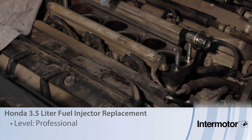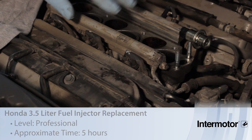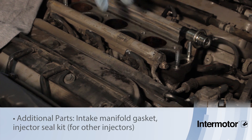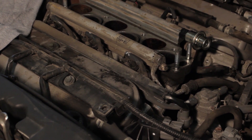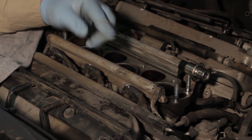Let's discuss injector replacement on this 3.5 liter Honda Odyssey. We've already gone ahead and removed the upper intake manifold — that involved a couple bolts, a couple nuts, a couple vacuum lines, and a couple coolant lines — and you can set it out of the way to access the fuel rail.